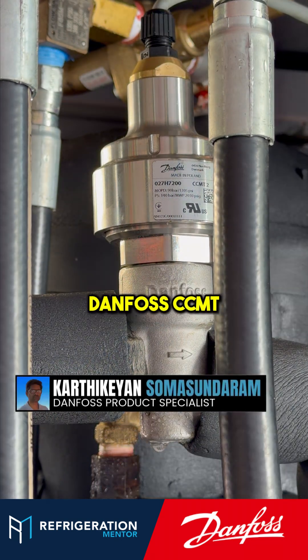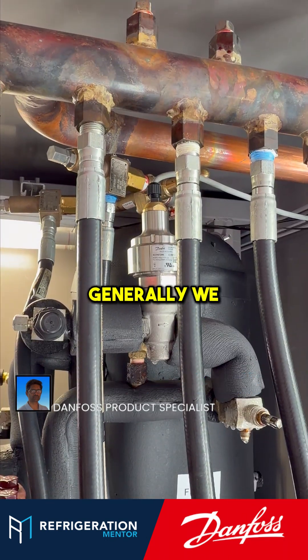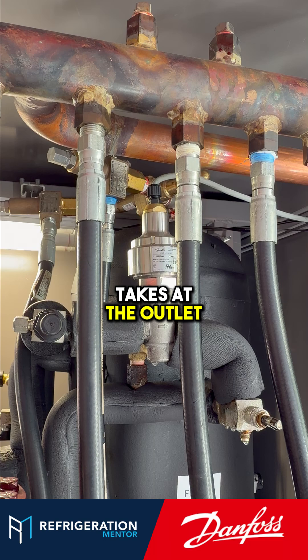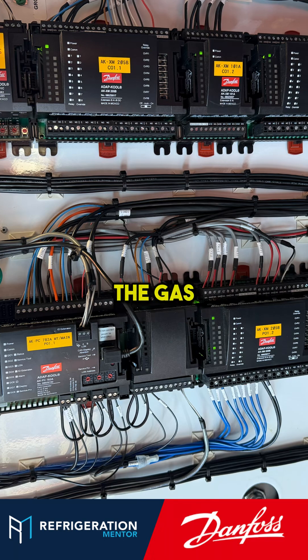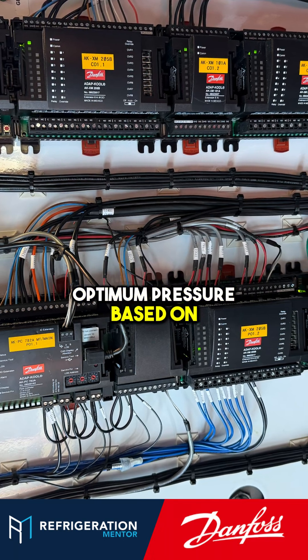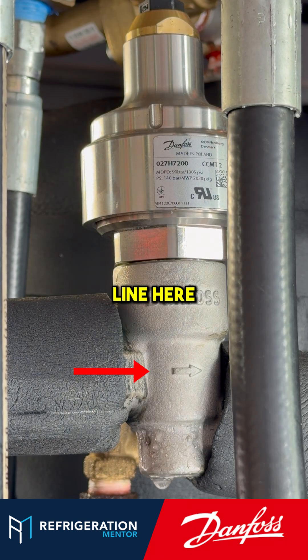Sure. We have a Danfoss CCMT hybrid suspension valve. Generally, we have a reference that takes at the outlet of the gas cooler. The pack controller has an inbuilt algorithm that tries to maintain the gas cooler optimum pressure based on the set point where we set the minimum and the maximum gas cooler pressure. And so this line here — is this coming from the gas cooler, this line here?